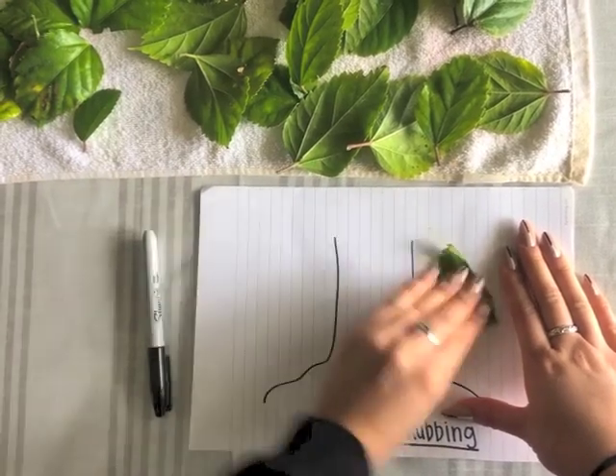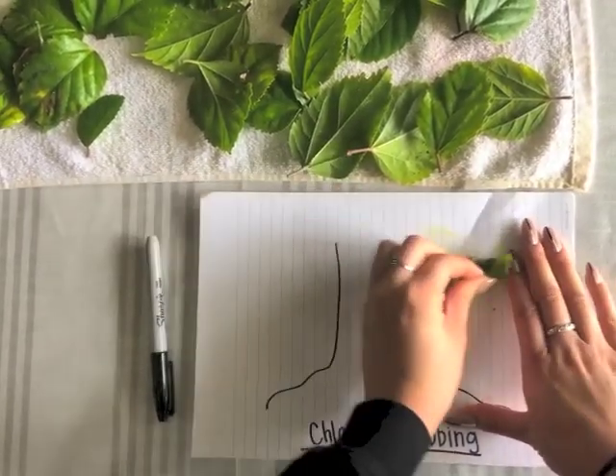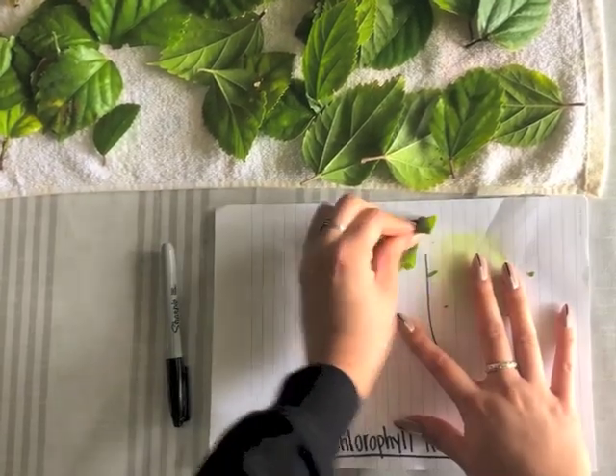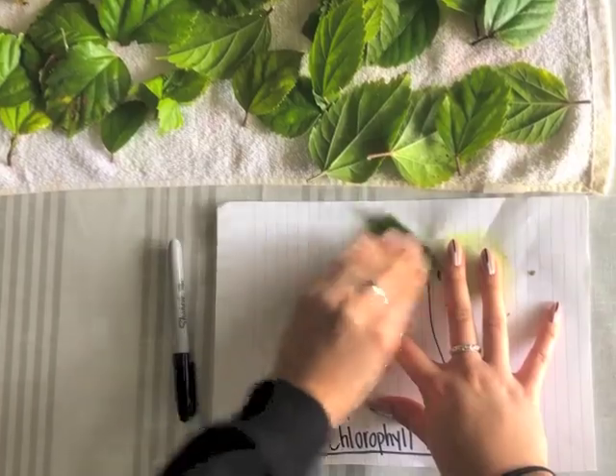Then you're going to grab a leaf and start just rubbing it onto your paper. I'm doing it in a circular motion, making small little circles. I am going to have the video go really fast right now with music so you're able to skip through and see the end result of this art.